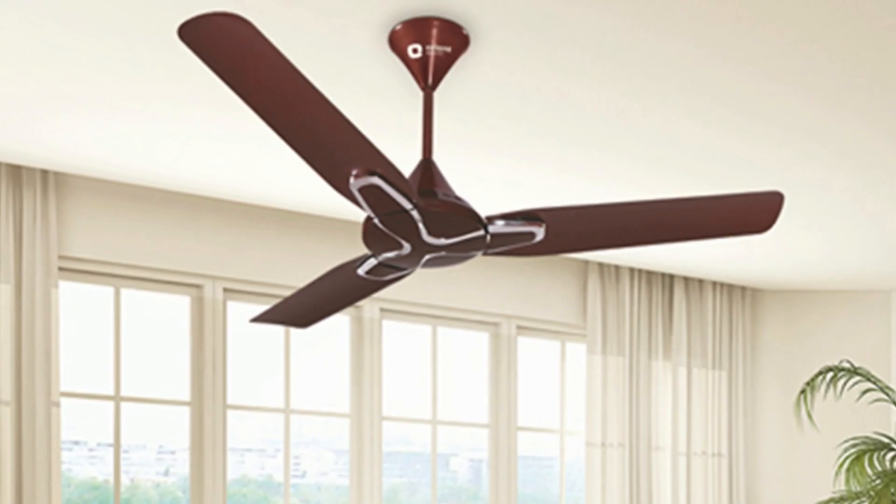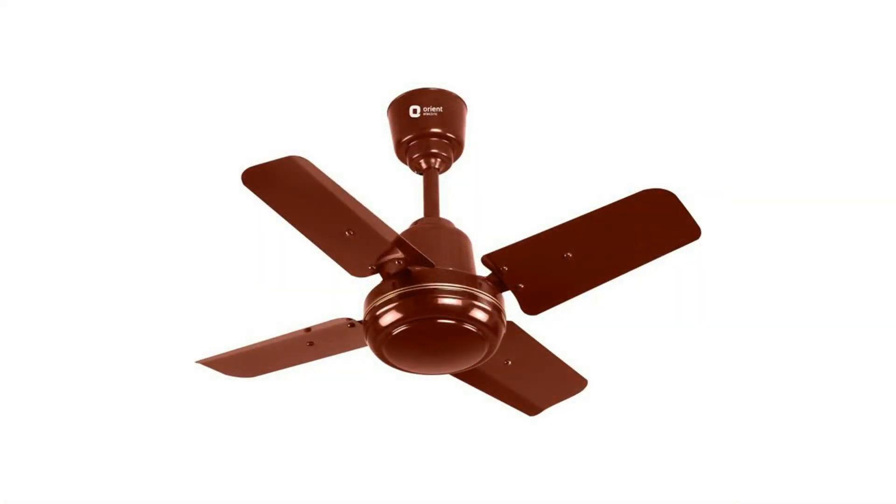Next is ceiling fan. A ceiling fan is one of the ways to circulate air in the room at maximum level.